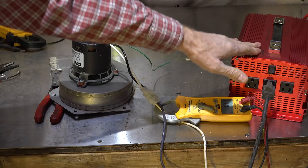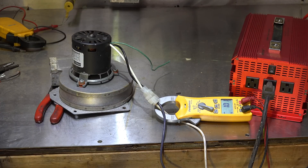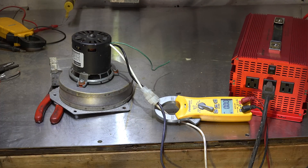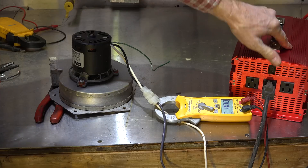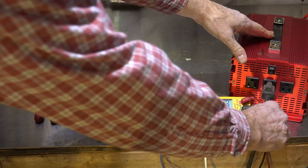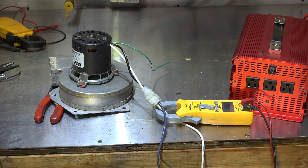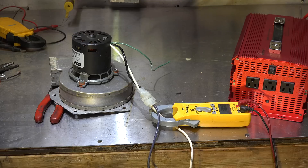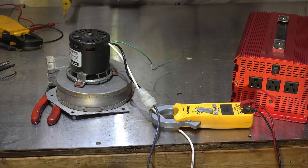I have actually tested these shaded pole motors fairly extensively with this thing. I ran one for about six hours and it did not overheat — ran normally the whole time. There seems to be a little bit of a lag on startup. Trying again with regular power — yeah, it probably started a little faster, but I'm not sure it made a lot of difference. Shaded poles seem to work okay.